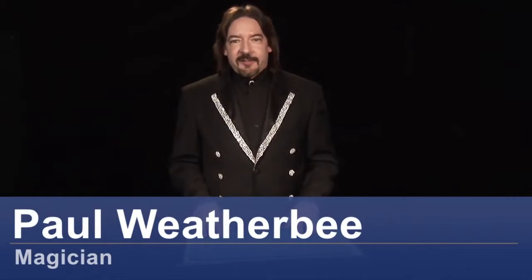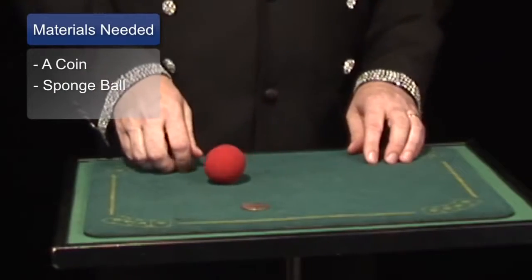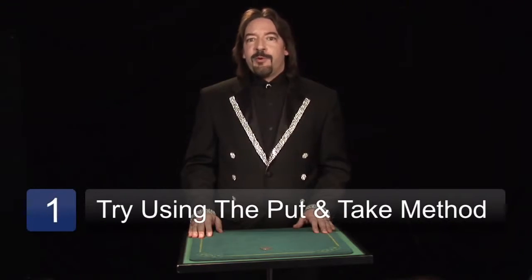Hi, I'm magician Paul Weatherby, and in this tutorial we're going to be talking about learning sleight of hand. Sleight of hand — learning sleight of hand takes sometimes years and years of practice. But the most basic of all sleight of hand moves is what those in the business call the old put and take.